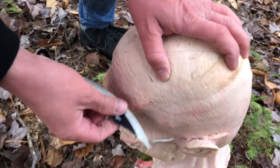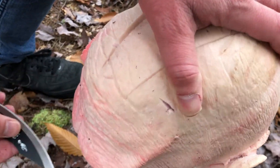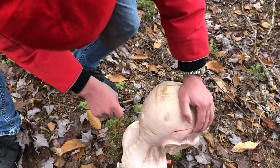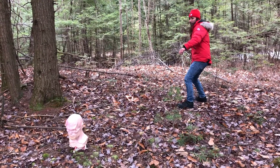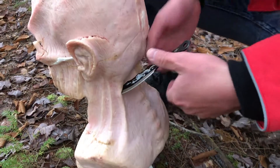It actually cuts pretty clean into this. A lot of flesh damage, nothing really to the skull. Let's turn it this way, because this is where the skull is actually — the flesh is a little bit thinner. Maybe we can get something there. We got his neck!